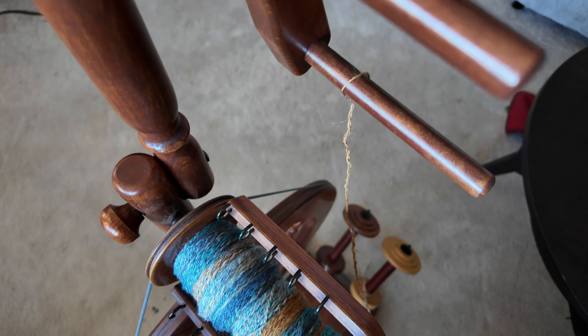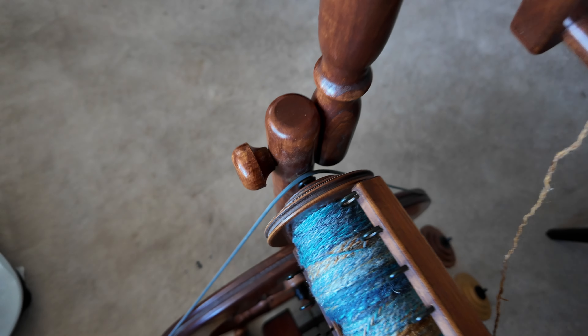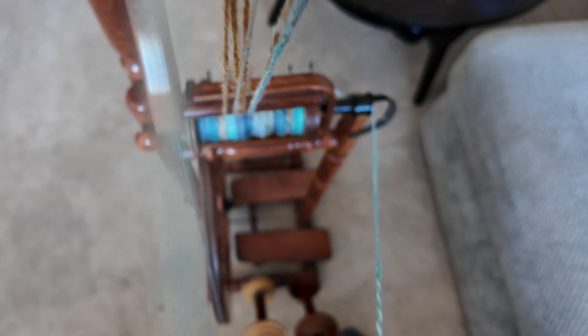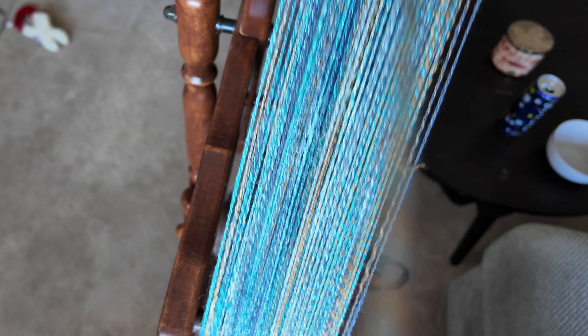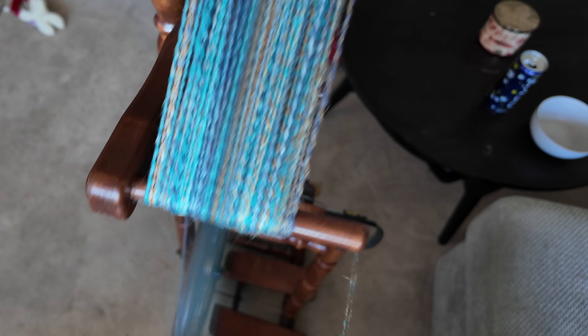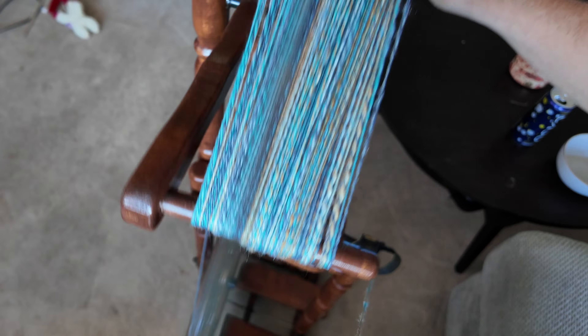At the very end you end up with this nice little loop, which I used to hook over my skein winder that just attaches onto my wheel, and then I was easily able to take what I had finished and put it into my skein winder. In the end I have a really nice even twist, and I think a lot of that happens because you have so much control over tension as you're spinning when you're spinning from a center pull ball.